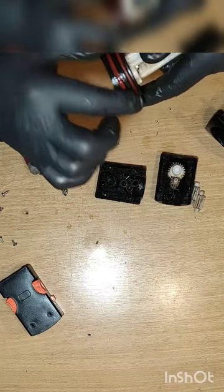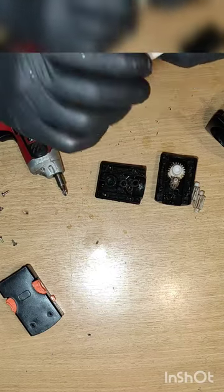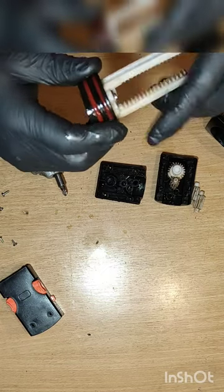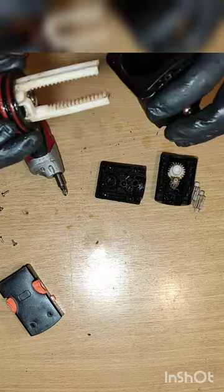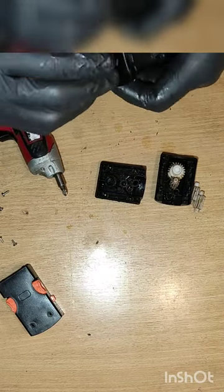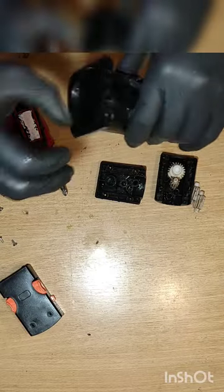We will grease it up. You must use silicone grease — full grade — that can resist high temperature.